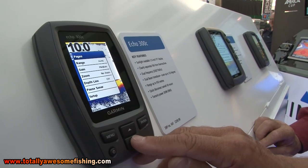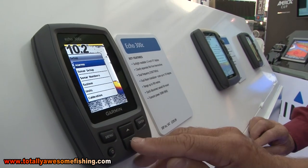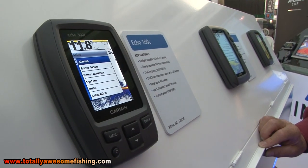On the menu you can do things like go into the setup, turn on the alarms, whatever you want to have on there. It's very straightforward to use.